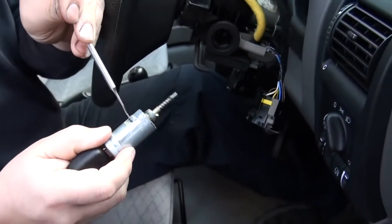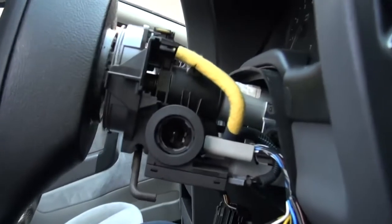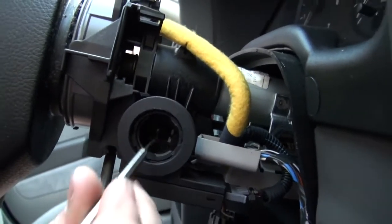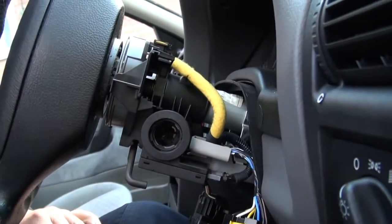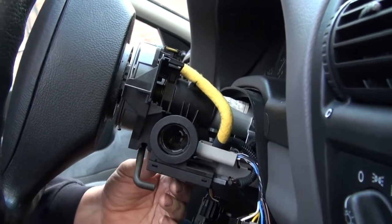It can be quite tricky trying to put the barrel back in. There is a slot inside the barrel housing itself that will need to be pushed across before you can get the barrel back in fully. As long as you take care when you do that, you should be fine.